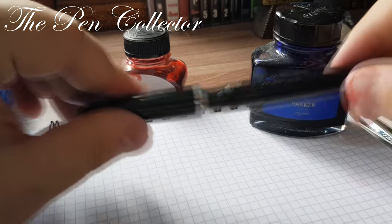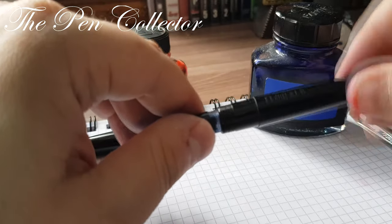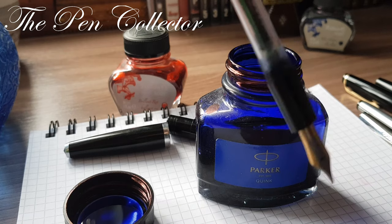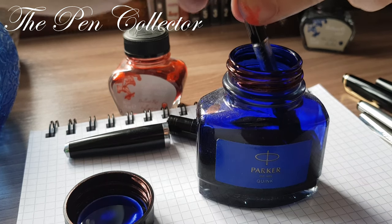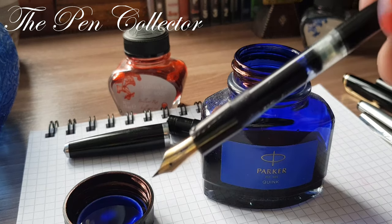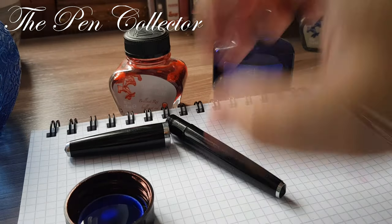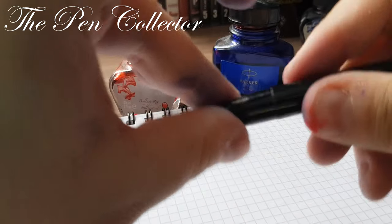I unscrew the cap of the Flaro 61S and then unscrew the barrel. First, I bring the piston to the end, submerge it in ink, and draw the ink up. You can see the ink is drawn. I clean it with a tissue, put the ink bottle aside — remember to close it — and we are practically ready for the writing sample.